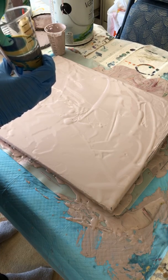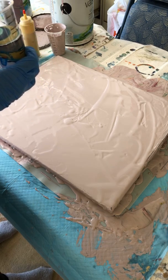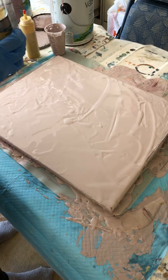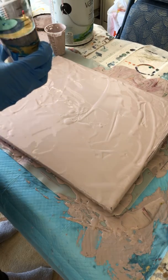This one I did add some silicone oil too, so we can get some of those cells to pop up. Let's go with some more silver.